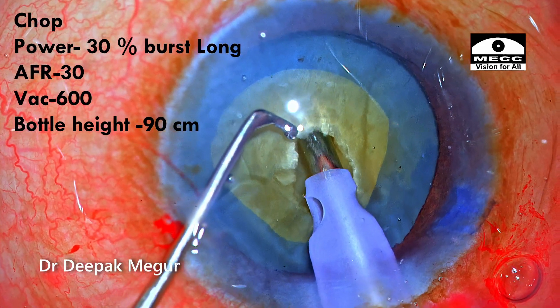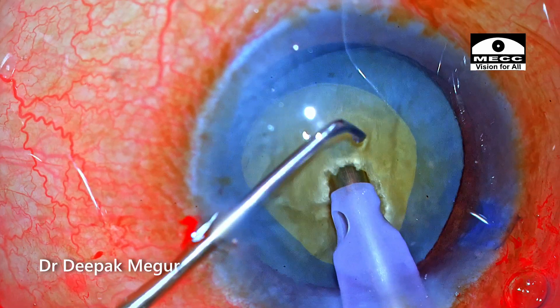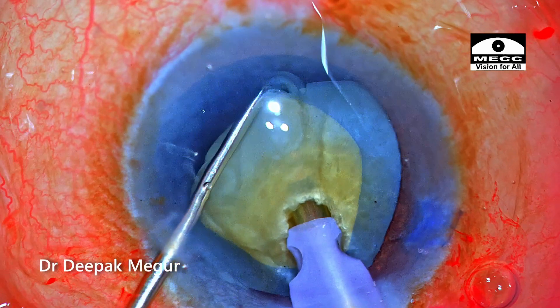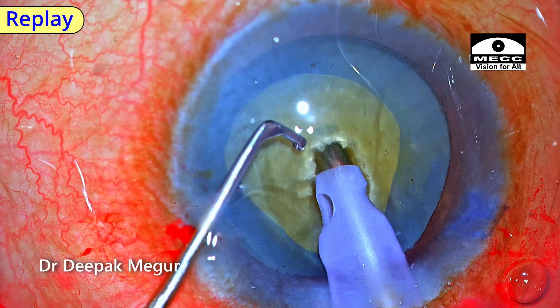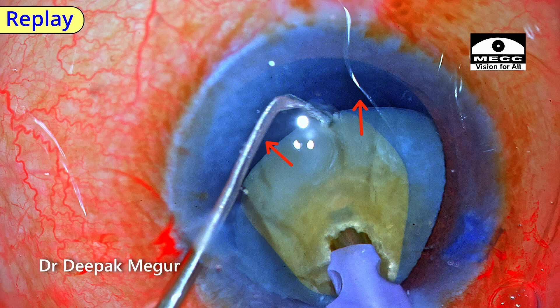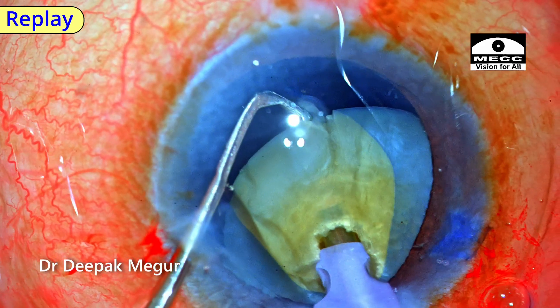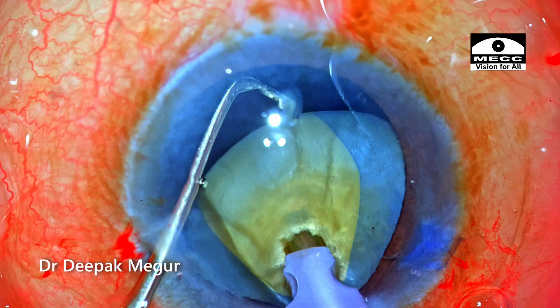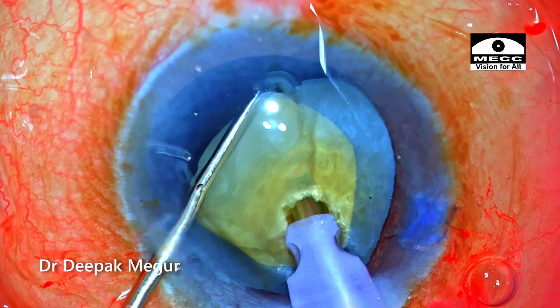As I bury into the nucleus and pull it centrally, the chopper goes and hooks the equator of the nucleus under direct visualization. I'm pulling the nucleus towards me to access the endonucleus, tilting it up to ensure the tip of the chopper is far away from the posterior capsule, and then the horizontal chop is performed.